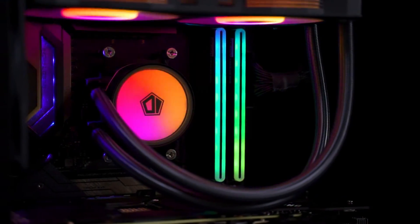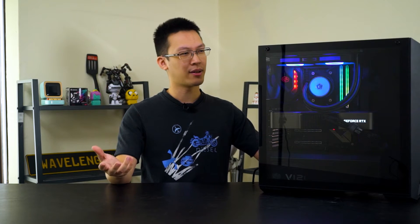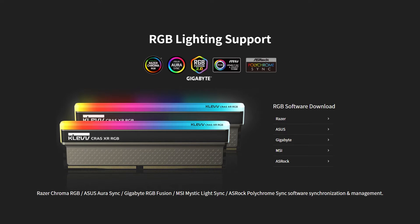There's no doubt the KRAS XR RGB is one of the best-looking DDR4 memory kits with RGB lighting we have seen to date — simple yet elegant. Very well-made RGB lighting with butter-smooth color transition, and it works with all your favorite RGB software including Aura Sync and other software available on the market.